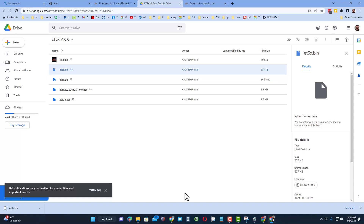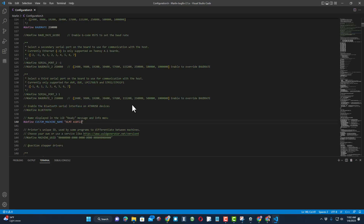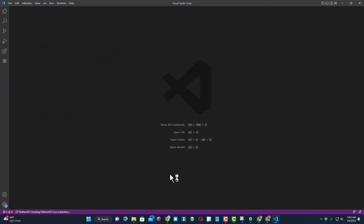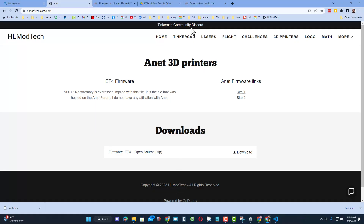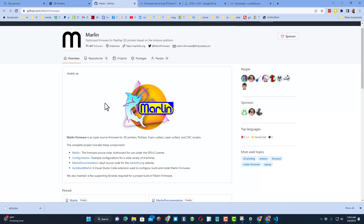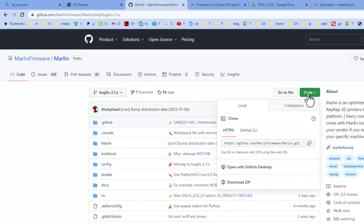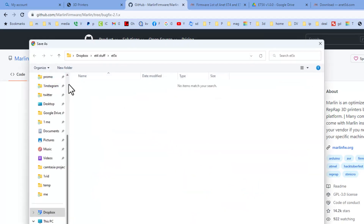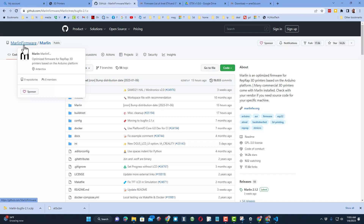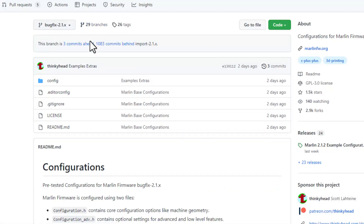It's time to build our new firmware using Visual Studio Code. Launch it first because it almost always has updates. Click File and choose Close Folder, then let it do its updates while we track down Marlin. On my website, hit 3D printers and there's a link to the Marlin GitHub. I like to start at Marlin and choose bug fix 2.1. Click Code and hit Download ZIP, then save it to your downloads folder. Make sure you don't skip the next step — go back to the Marlin firmware tab, scroll down to find the correct configurations, and switch to bug fix 2.1.